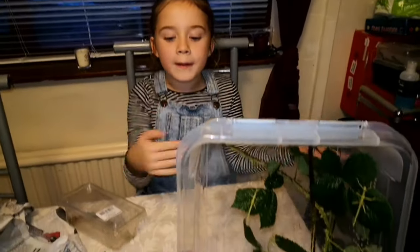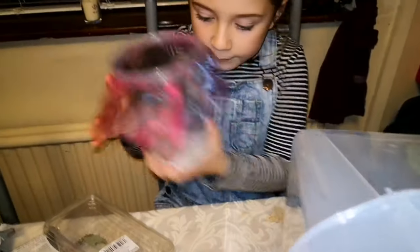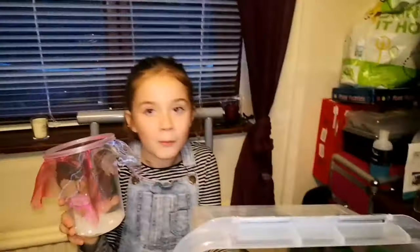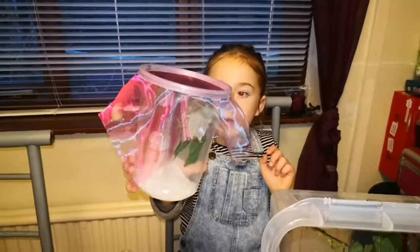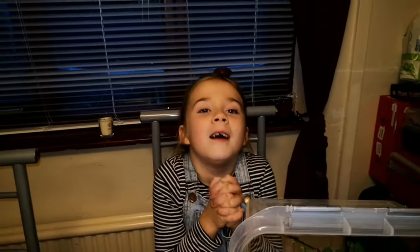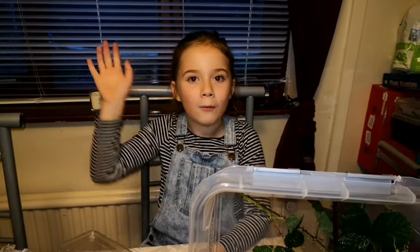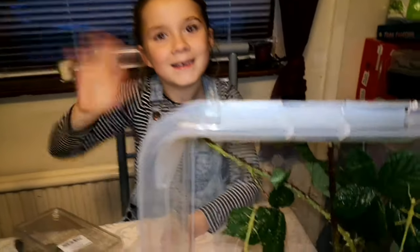Thanks Bug World for sending me these — especially these ones I didn't know about, the freebies! As you can tell by the package, it had a sticker on it saying freebies, so I really like the sticky sticks I got from Bug World. Thank you — I really love your channel! I hope you guys liked this. If you did, smash that like button and subscribe button, and we'll see y'all next time. Goodbye!